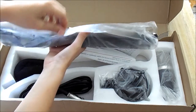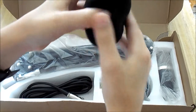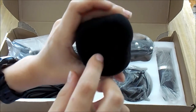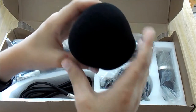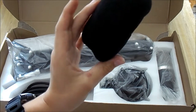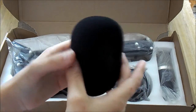Here is the windscreen. It seemed a little bent, probably because it was under the actual stand. It doesn't look that high quality, but it's just a windscreen so it doesn't need to be. It's just going to help my audio sound a bit better.